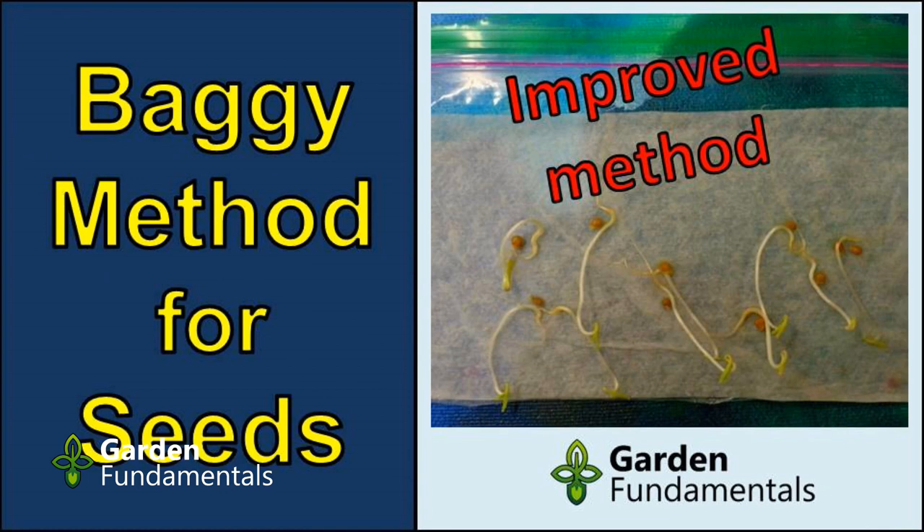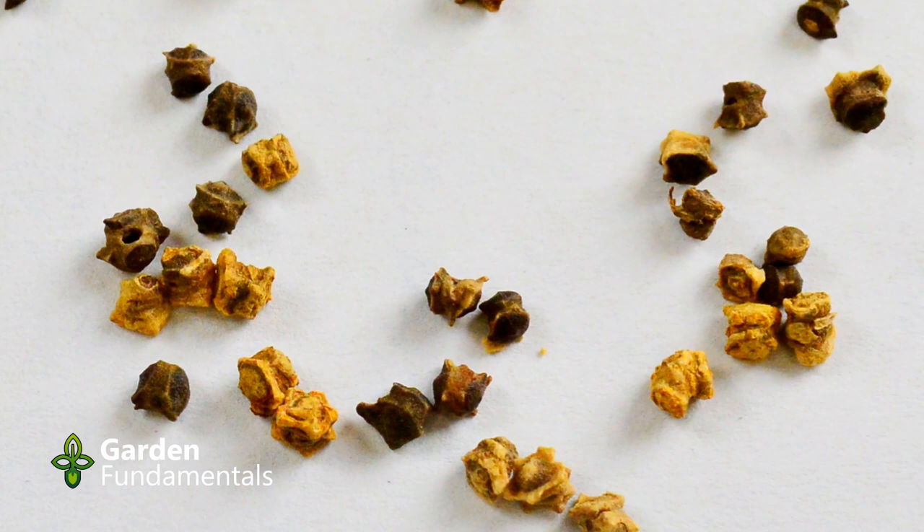For the purpose of this video I used my baggie method to germinate some beet seeds. I'll provide a link on how to do this at the end of this video. One of the reasons I like the baggie method is that you can see the seeds germinate — I use it for most of my perennial and tree seeds. But for beets I just plant the seeds directly in the garden.